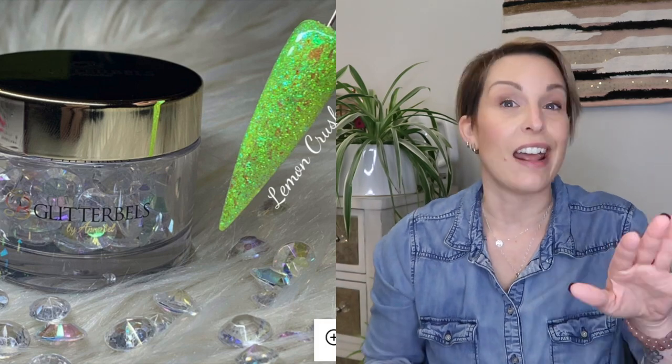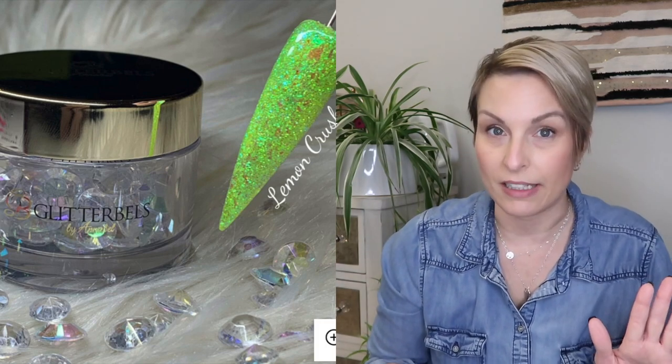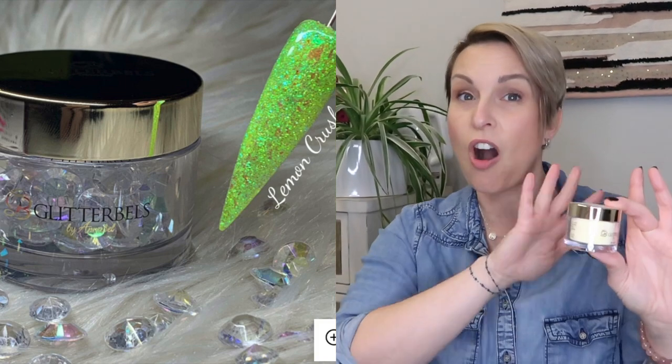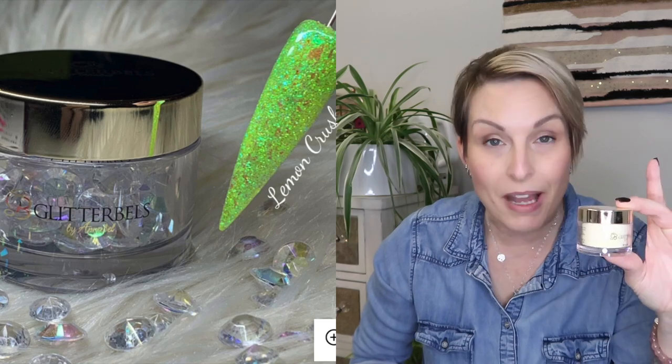Since I'm holding this one, let's go with this one next — it's called Lemon Crush. And I don't even like yellow, but this one is probably a top three for me all the way around. I love it so much. As you can see by the picture, it is an amazing color and ombre with it is super cool.